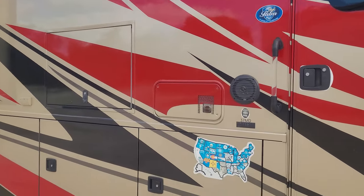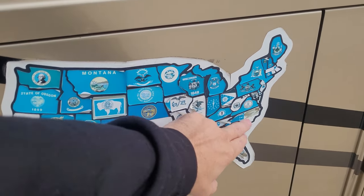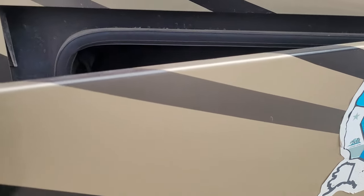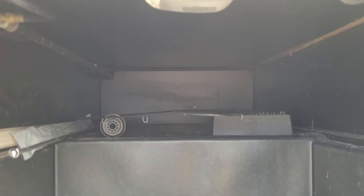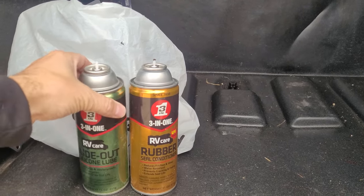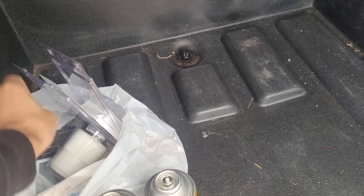Moving further down the coach — we've been to all 48 states, had some stickers fly off so we colored it in, but all 48 states are represented on Rumble. The storage bays are all lockable and pretty deep, they're clean. I keep some slide-out lube and rubber seal conditioner in here to keep the slides lubed and conditioned.